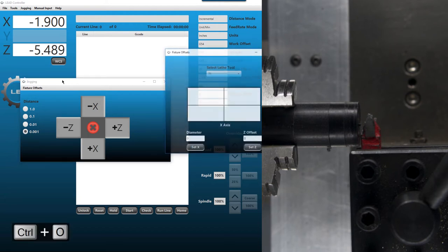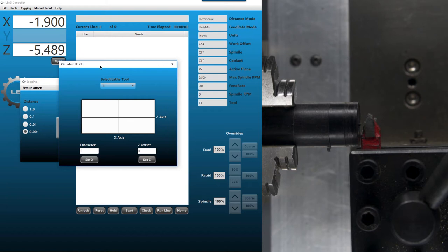Now, Control O opens the offsets menu. We're setting this up as tool one — always remember to select your tool before doing any offsets or setting the diameter. On the Z offset, we want to set half the distance of the tool. That tool is a five-sixteenths tool, so half of 5/16 or 0.312 equals 0.156. We pop in 0.156 and hit Set Z. You should see the Z change to 0.156 in your work coordinates — that's how we know we did it right.